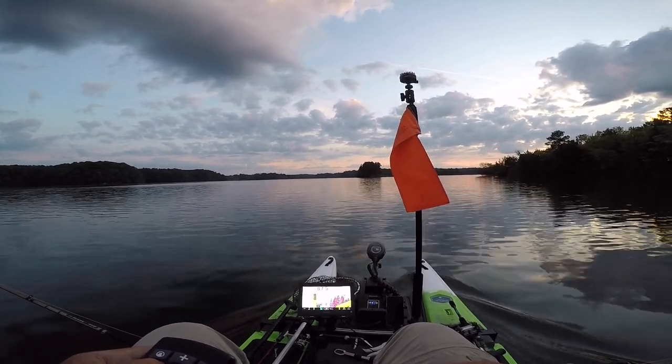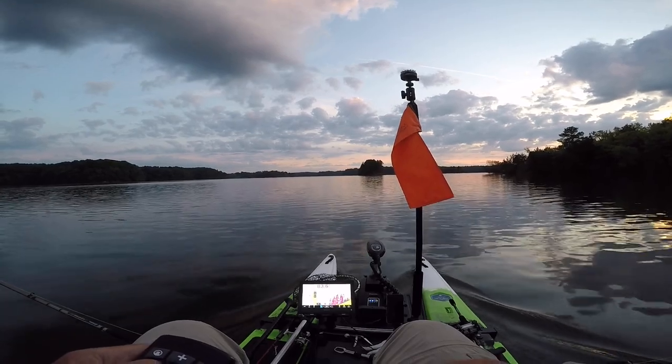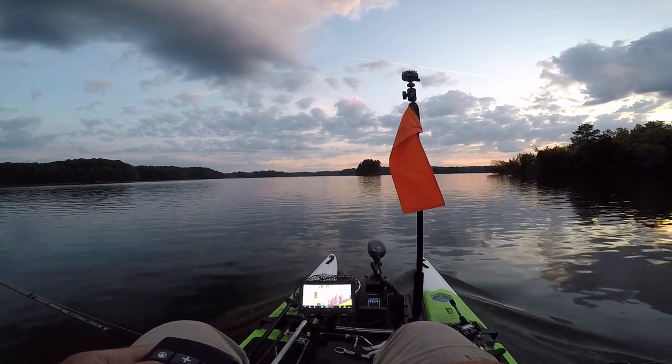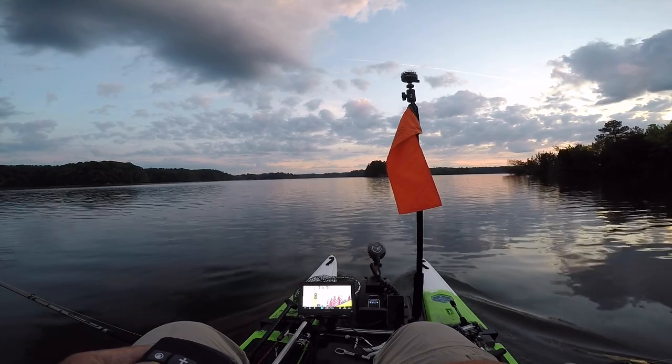One of the things I wanted to do was to duplicate what I do a lot in my striper boat, which I've had for 16 years, when I'm looking for fish. And that's to troll umbrella rigs at 2 and a half miles an hour. So the trip today is specifically to do that.